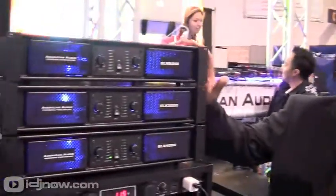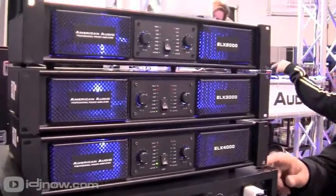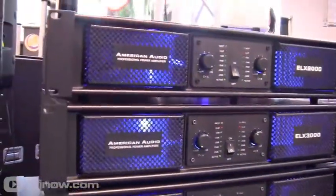So we got our new line of amplifiers — this is the ELX series. We got a 2000, 3000, and a 4000. You got all your important needs of an amplifier: your inputs and Speakon outputs on the back.